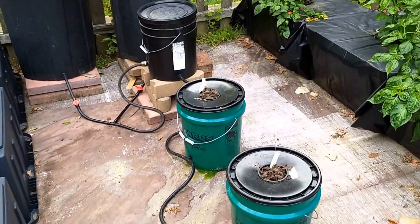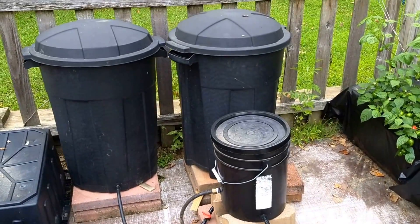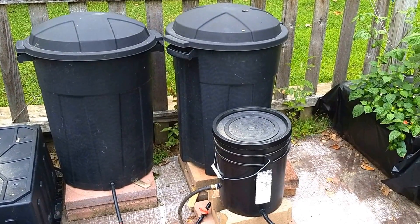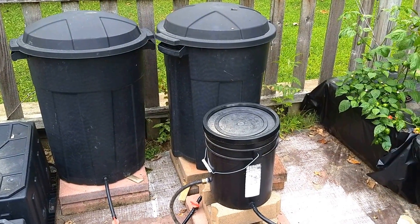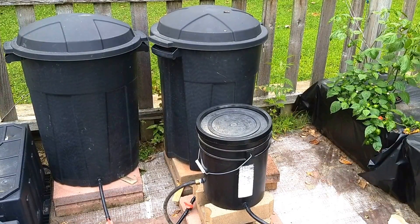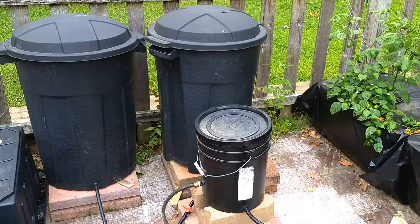At the head end of this are two 32-gallon containers and one smaller bucket that I use as a controller bucket. The two 32-gallon containers will give me additional nutrients that I could use for hungry plants such as large pepper plants or tomato plants.